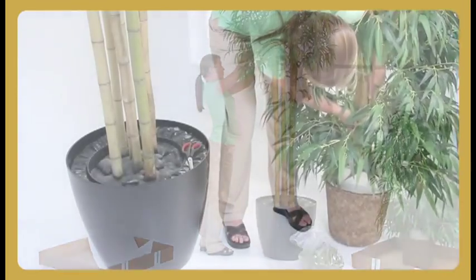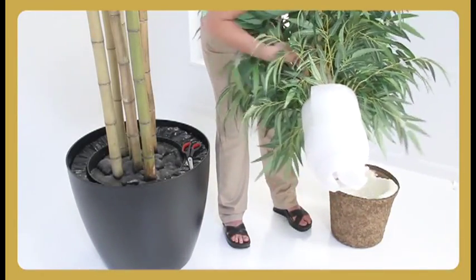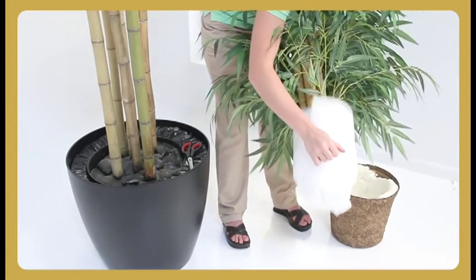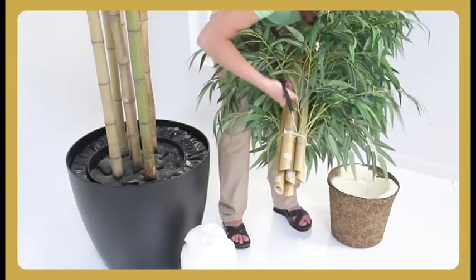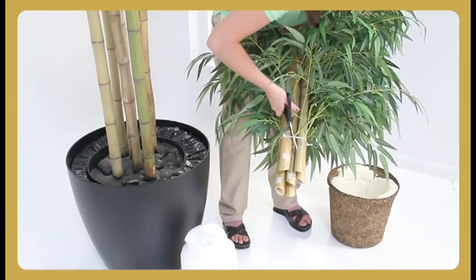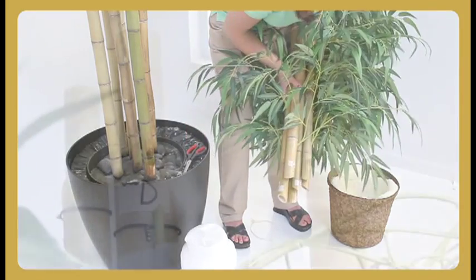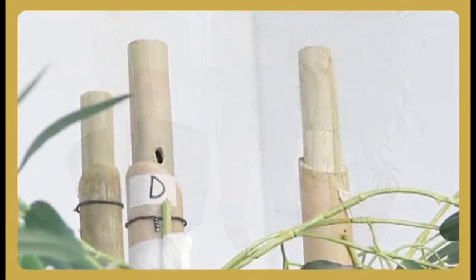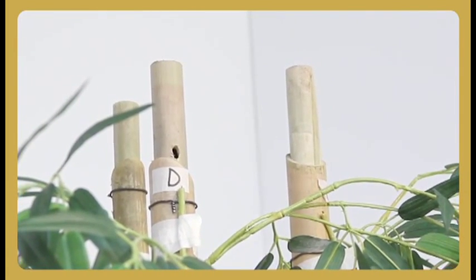The tops of the bamboo tree are bound for protection during shipping with two nylon ties. There's also foam wrap on the bottom of the poles to protect their integrity. Remove the white sheet foam from the poles and cut the nylon ties with a pair of scissors or a knife to separate the poles. Now that we have the bottom of the tree in place and have separated the tops of the bamboo tree, we can begin assembly of the tree.